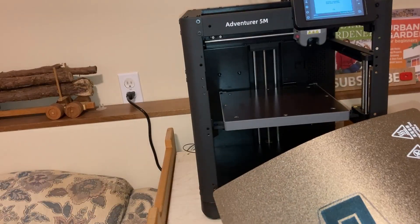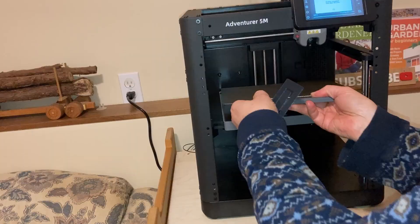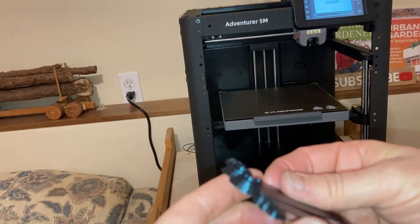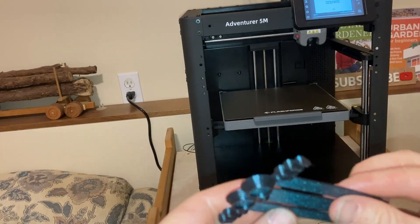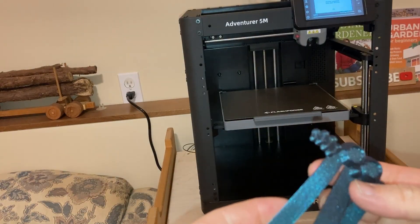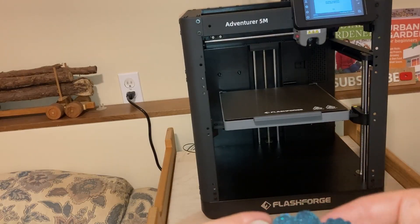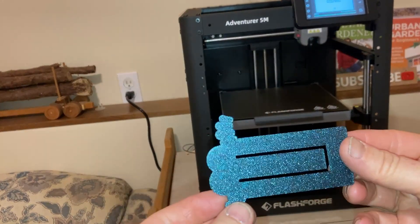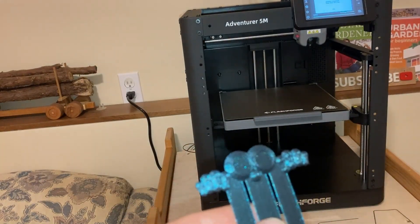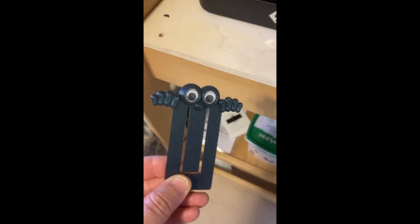It was easy to remove from the build plate and it turned out great, especially in this burnt titanium PLA. I later added the googly eyes.